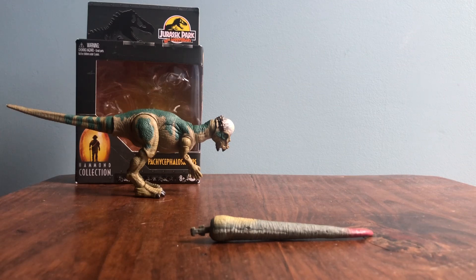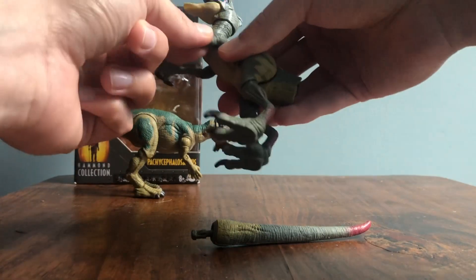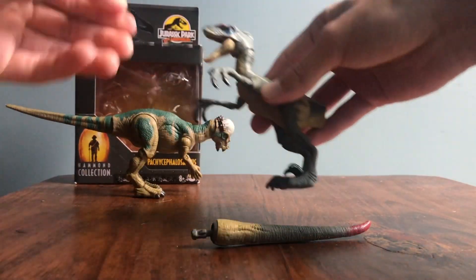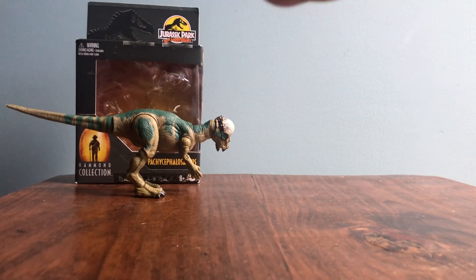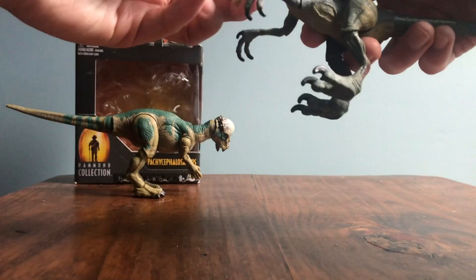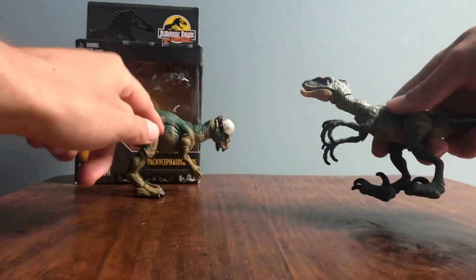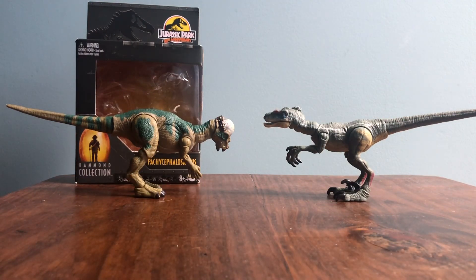We got the Velociraptor. I haven't picked up any of the other Hammond Collection Velociraptors — not the one from the first movie, and not the female one yet. But I love the JP3 Velociraptor; it's probably my favorite Velociraptor in the JP series. I think the Amber Collection figure might be slightly better, but I really like this one. As far as the figure compared to its movie version, I actually probably prefer the Packy's accuracy, but just how much I love the JP3 Velociraptor makes it my favorite of the two. And the box for the Velociraptor — kept it in better shape — JP3 on the back.